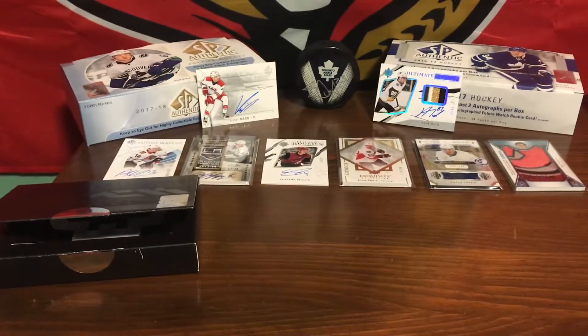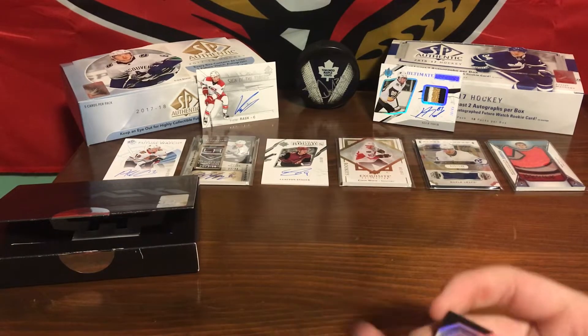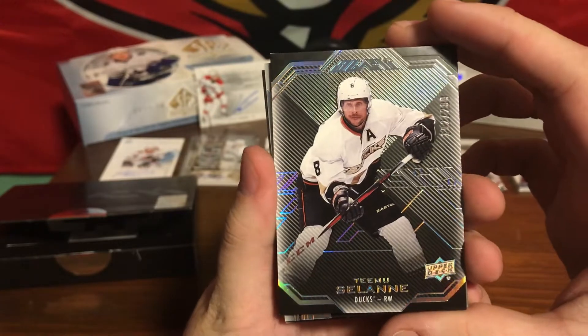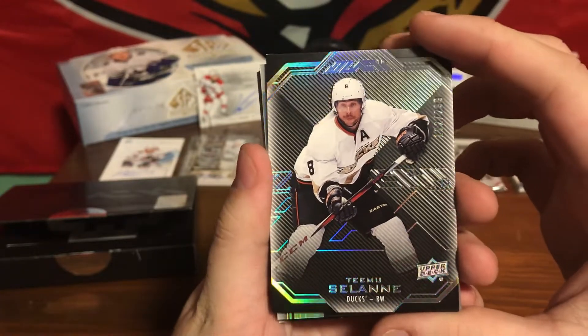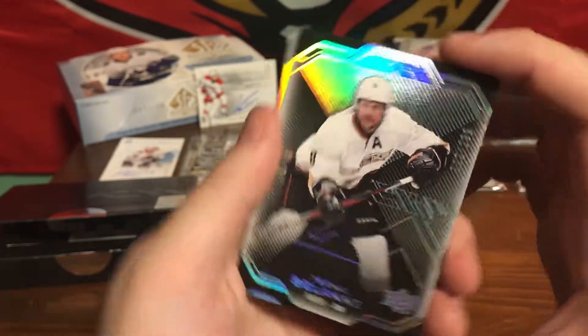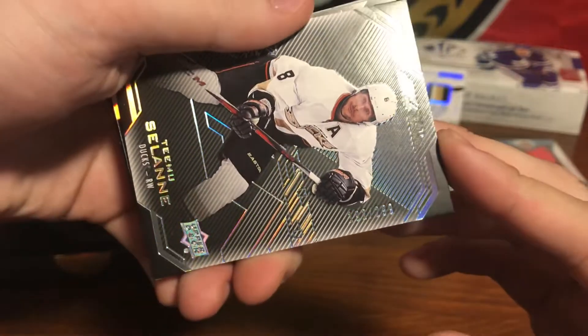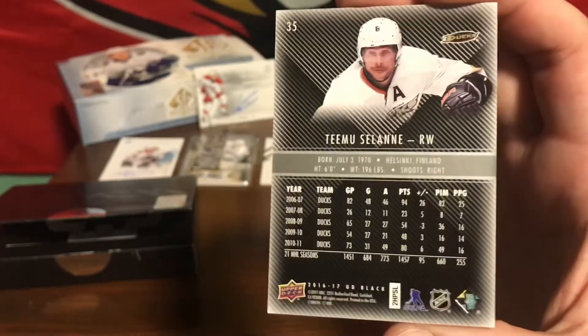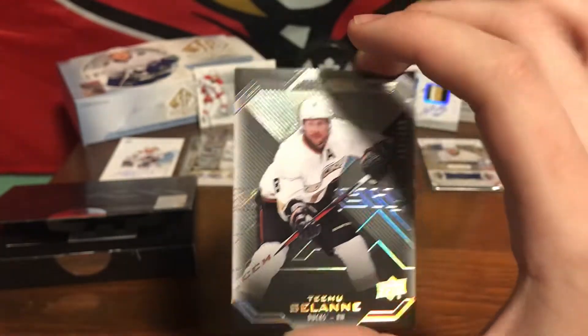Alright, starting it off with our base card. Wow, damn, that's a really nice card. A little throwback — Timu Solani, numbered 192 out of 299. Beautiful card. I really like the black collection.